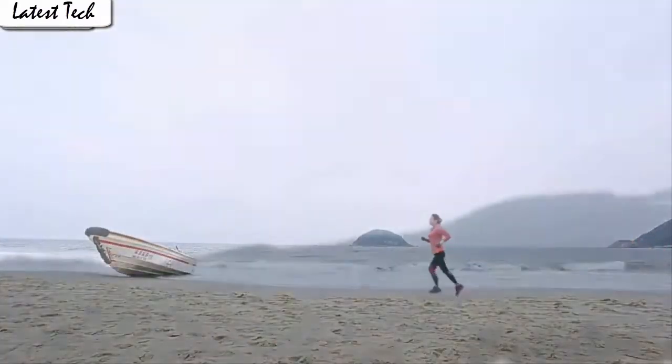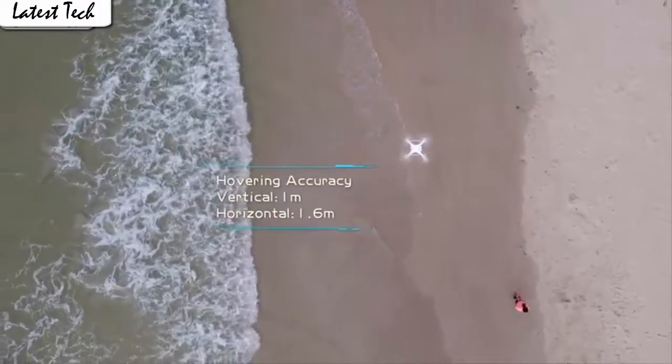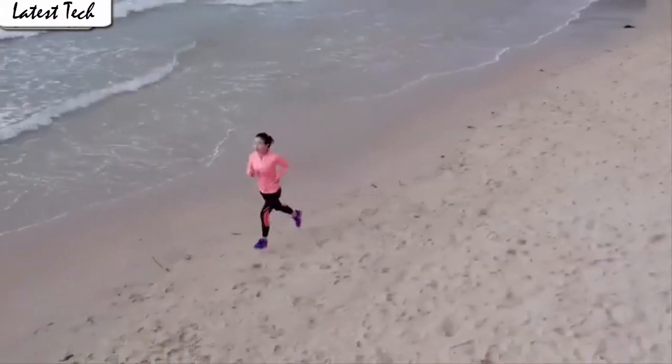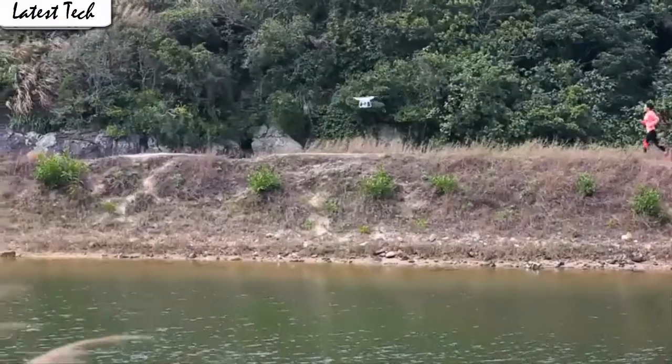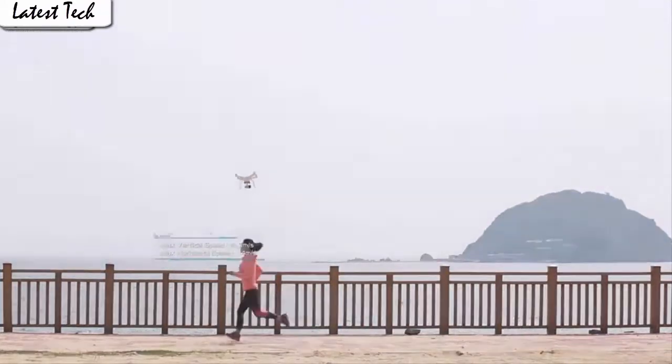It also has a built-in one-key return home feature that will allow the drone to fly back. Fly the drone to a height over 2 meters, press the 3D flip button and push the right control stick to any direction to flip the drone 360 degrees in the according direction.